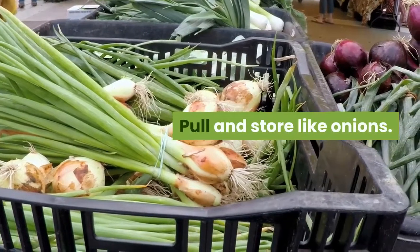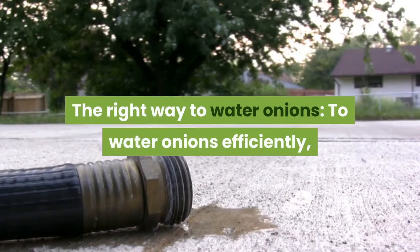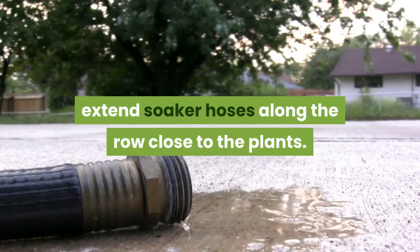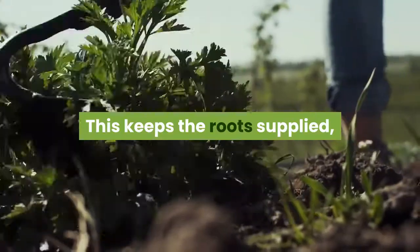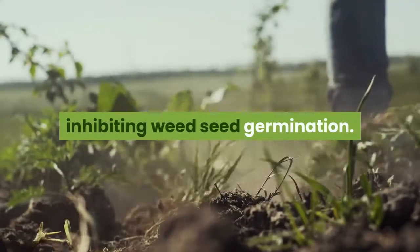Shallot bulbs mature in about five months. Pull and store like onions. To water onions efficiently, extend soaker hoses along the row close to the plants, or open a small trench between rows and fill it with water. This keeps the roots supplied while leaving most of the soil surface dry, inhibiting weed seed germination.